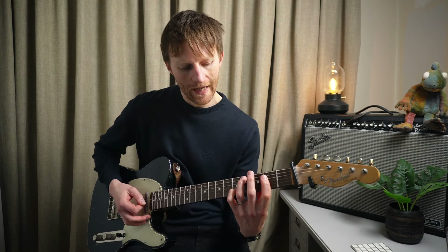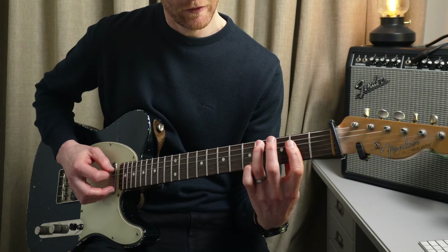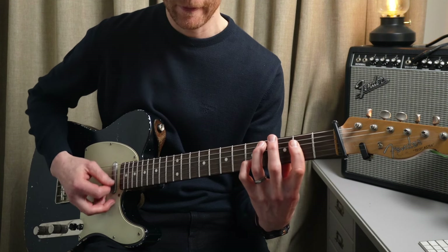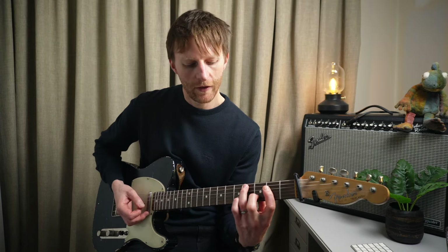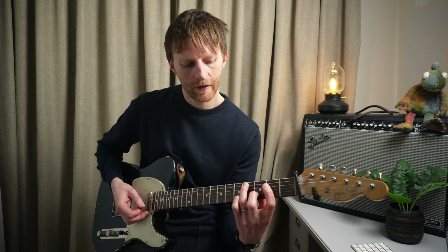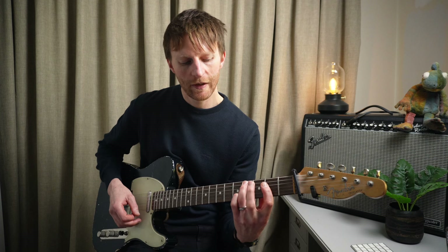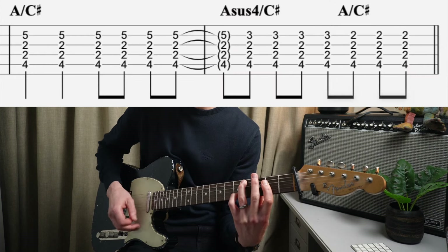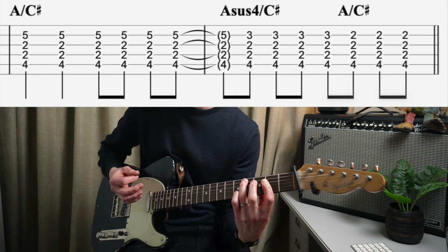On that change we've got an A over C sharp - third finger, fourth fret. Then we're playing a first finger bar across the two on the D and two on the G, and our pinky finger is playing the fifth fret of the B. The strumming pattern for that first bar: one, two, three, and four, and. Then the pinky finger comes off, second finger goes on to the third fret of the B, then and two and three. Then we take our second finger off, and four and. Then we go to the chorus.